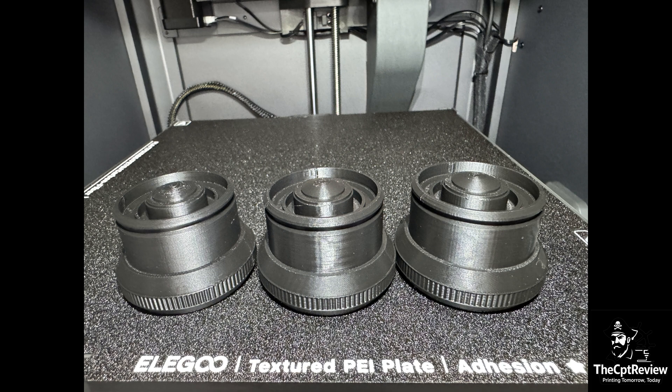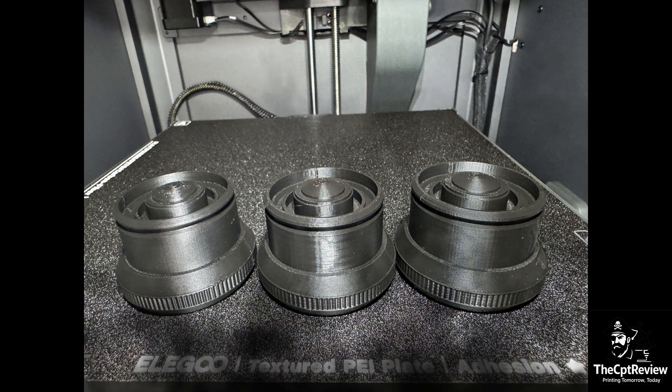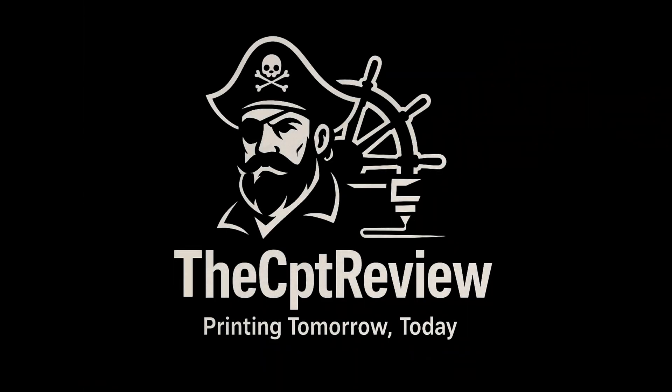Time for final thoughts. The Centauri Carbon is dangerously close in quality to what I get from the X1C. If you squint, you may not see the difference — and if you don't squint, well, you still might not. I'm nitpicking here, and that's a good thing. I'm truly impressed with this printer.